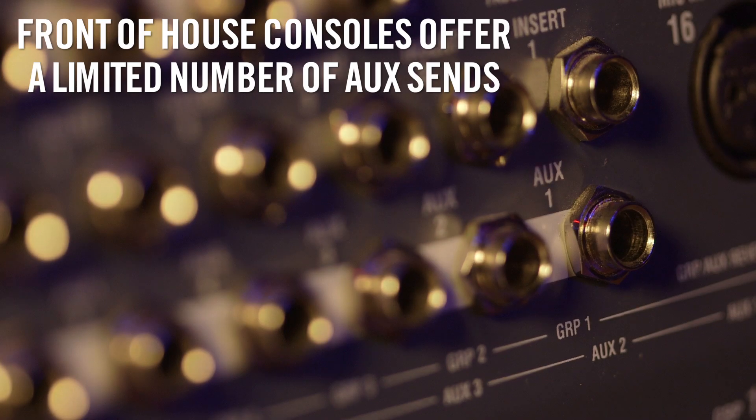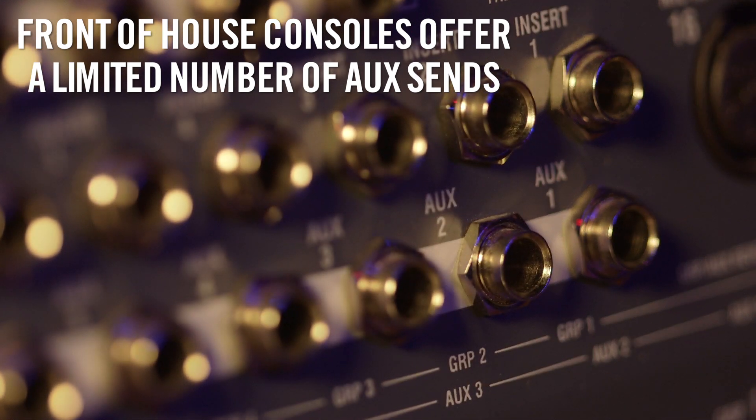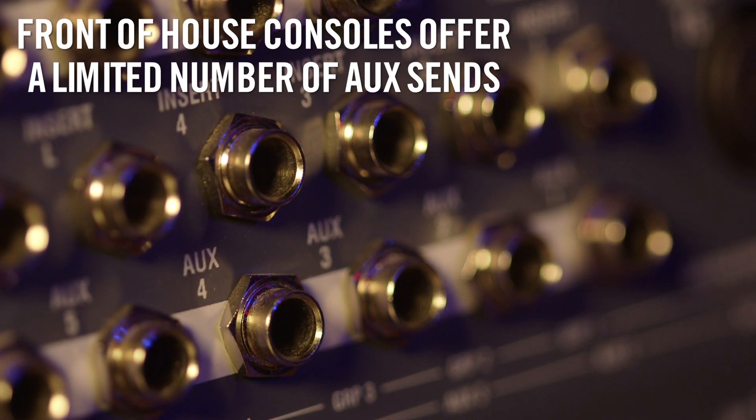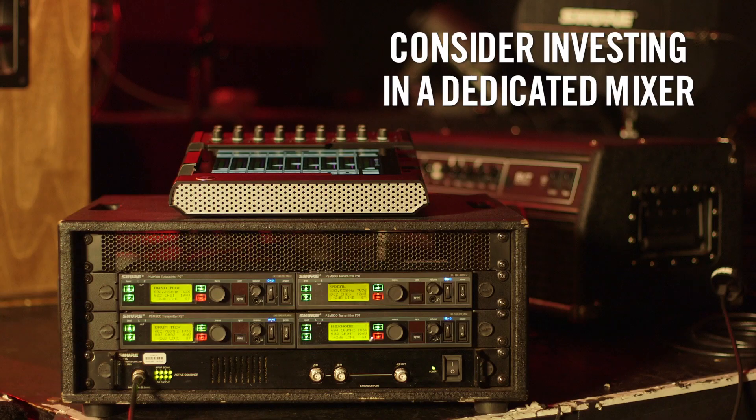There are several different ways to set up and configure your PSM. The easiest and most cost-effective option is to utilize the auxiliary monitor sends on the front of house console. Unfortunately, these consoles offer a limited number of mixes and those are not always all available for monitors. If you absolutely require more than a couple of mixes, you might consider investing in a separate mixer just for your PSMs. We'll discuss system setup and configuration more in part 4 of this video series.